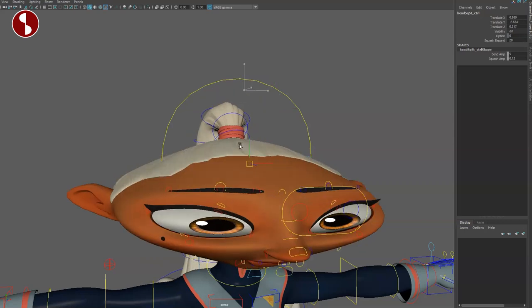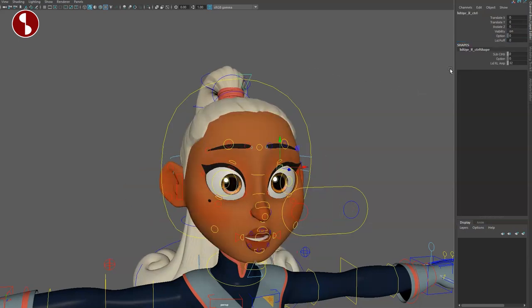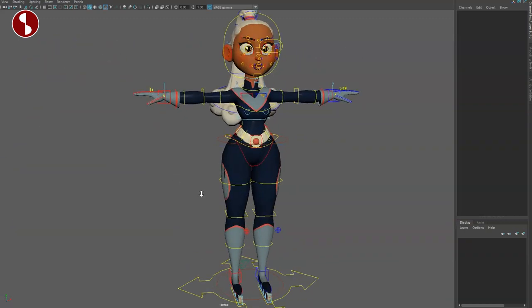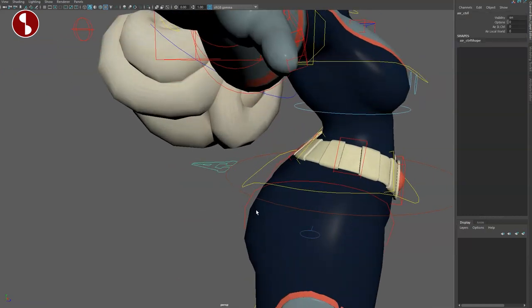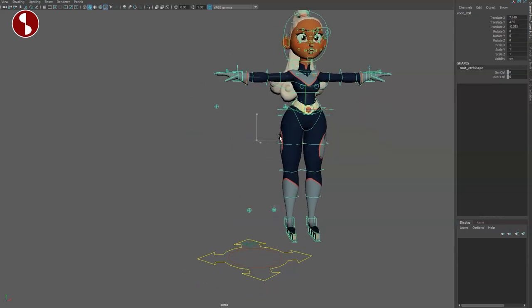Up here is the upper stretch — it does a lot. Going down you can change how much you want, and you have bend and squash amplitude — again so many fantastic options. One more interesting thing here: this is your air control. You can turn air IQ control on and set it to world or not. If I take the root and move this around you can see that everything goes with it.